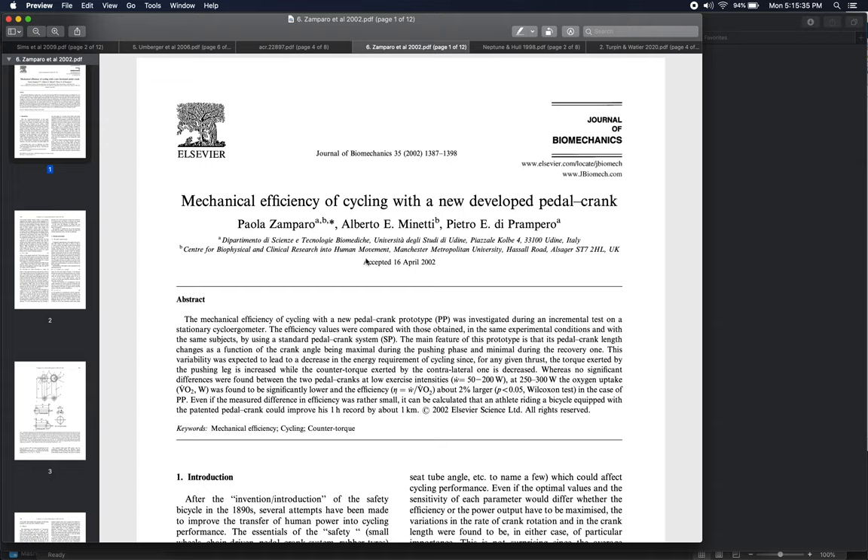Number six in our series on cycling biomechanics is going to shift gears a little bit. For this paper and most of the rest of the papers in this section, we're going to talk less about the biomechanics of the rider's body and more about the mechanics and design of the bicycle itself — how non-traditional elements of bicycle design can interact with rider biomechanics and physiology to improve performance-related metrics in cycling.